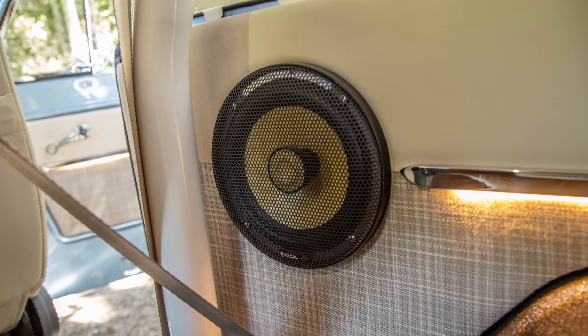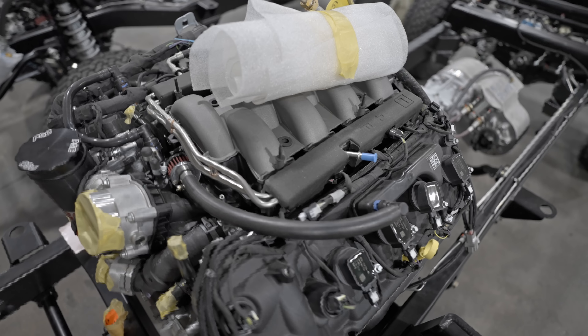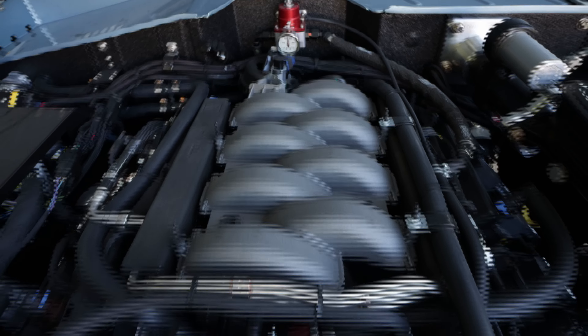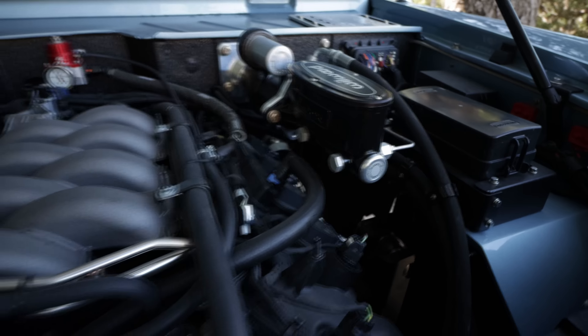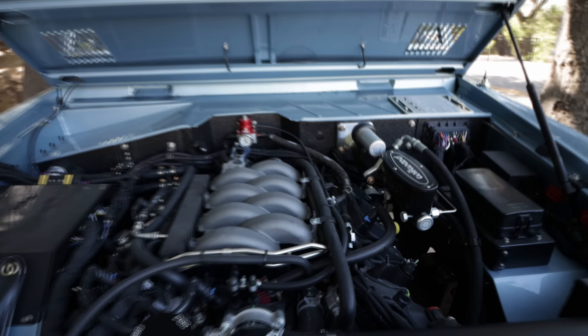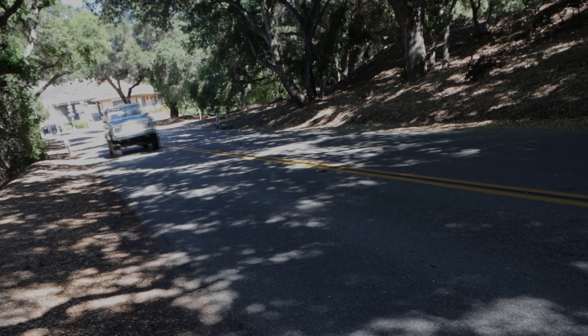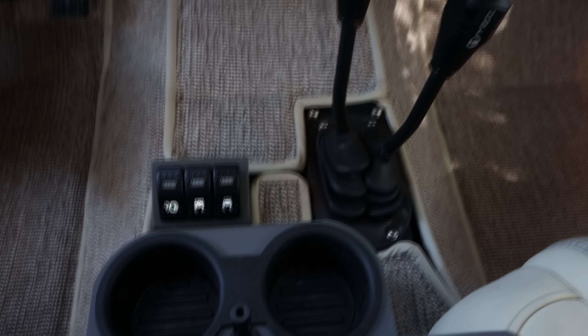We're also running the Coyote 5.0-liter current-gen aluminum fuel-injected V8, as found in the modern Mustang GT. That's sending power through to the tried, tested, and true super robust AOD Ford automatic with overdrive. Power then travels through to the Atlas 2 twin-stick shifter on the part-time four-wheel-drive transfer case.